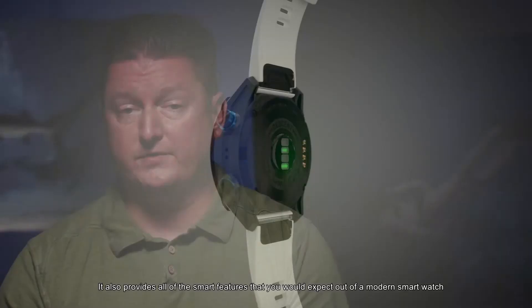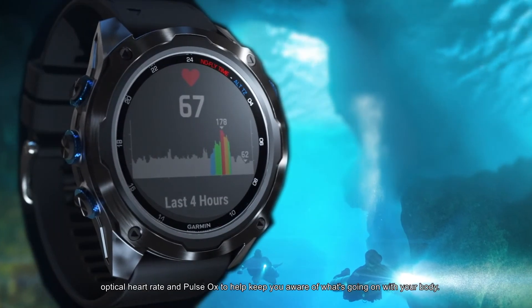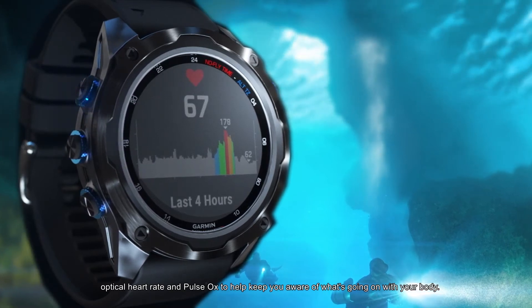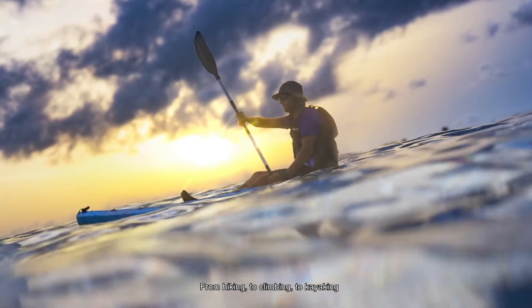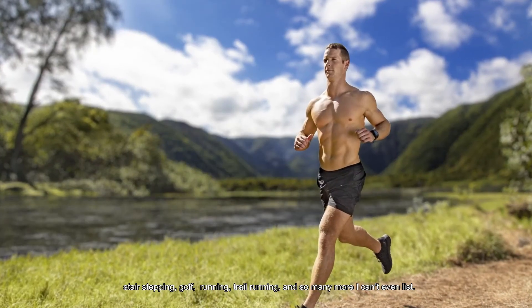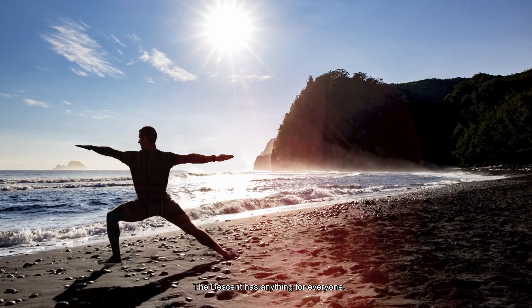It also provides all of the smart features that you would expect out of a modern smartwatch. It has built-in sensors, optical heart rate, and pulse ox to help keep you aware of what's going on with your body. The Descent MK2 series has over 30 built-in sports apps — from hiking, to climbing, to kayaking, stair-stepping, golf, running, trail running, and so many more. The Descent has anything for everyone.